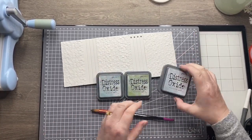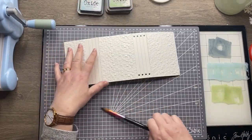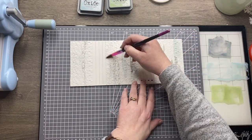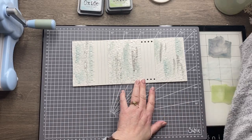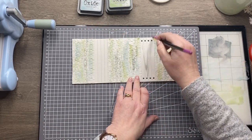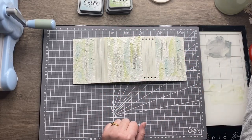I'm going to get some color onto this using three different oxide inks: Weathered Wood, Bundled Sage, and Speckled Egg. I'm smushing a bit of each color onto my glass mat and using a wet brush to add color randomly — I just want a light wash on the background, not covering all the white, but giving it a subtle color. Don't forget to do the spines too; even without embossing you don't want them stark white. You want the whole thing to look seamless, so make sure to cover those with a wash of color as well.